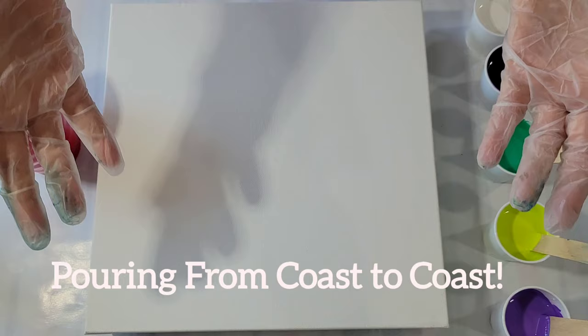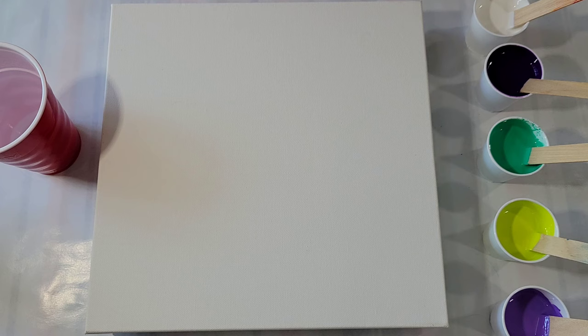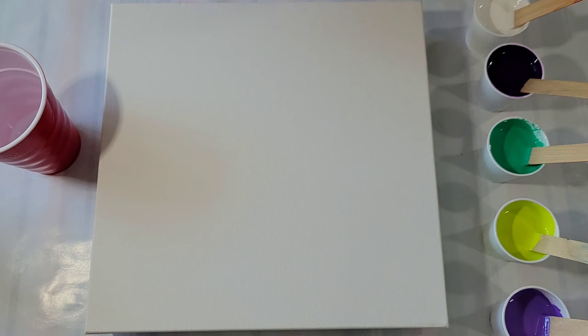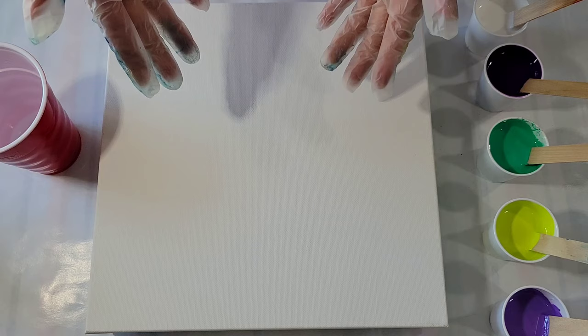Hello my friends and welcome to my segment of Pouring from Coast to Coast. I'm kicking off the collaboration this week, which means I got to choose whether to do a challenge or not — and of course I picked a challenge. My fellow artists are allowed to use any colors they want and any technique they want, but they must use silicone and a marble. I'm really anxious to see what they come up with, and what I come up with.